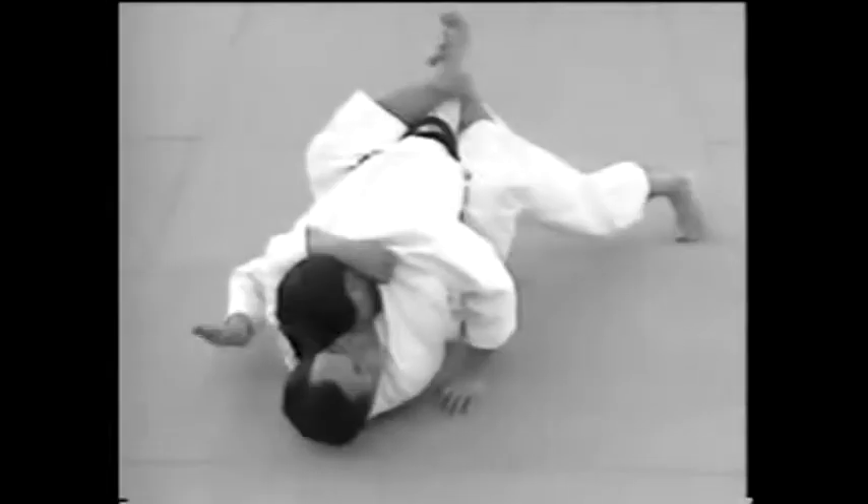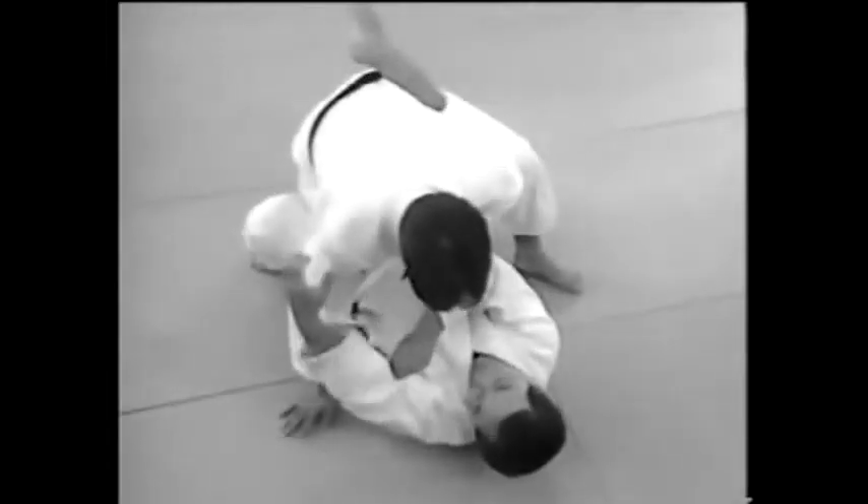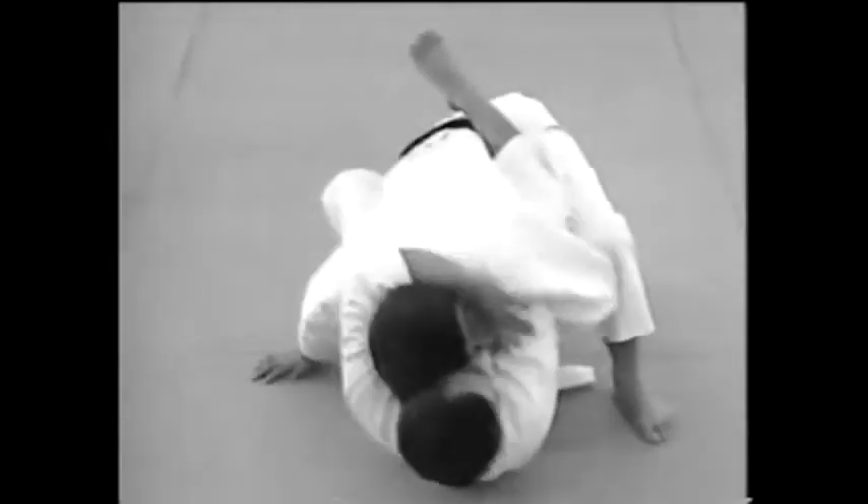This is a Sode Gurumajime applied from under. This involves grasping the sleeves of your jacket with both hands to trap your opponent's head between your arms.